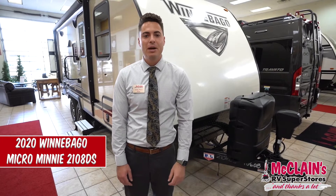Hi, welcome to McLean's RV. My name is Jacoby. Today we're taking a look at the 2020 Winnebago Micro Mini 2108 DS.